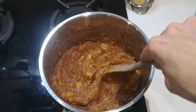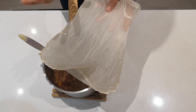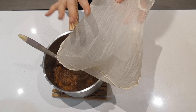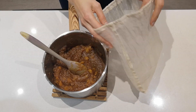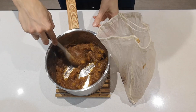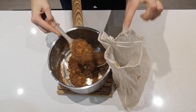I've got my nut milk bag — this one is synthetic but you could also use a natural cloth, muslin, or cheesecloth tripled up so it's a bit sturdier. I'm going to add all of my apple cheese puree into the nut milk bag. You might want to let it cool just slightly so it's safe to handle, but don't let it cool completely because it starts setting as it cools.